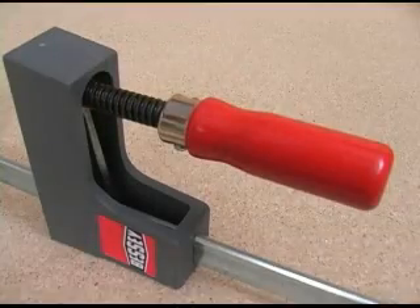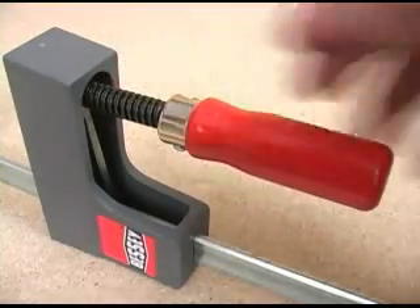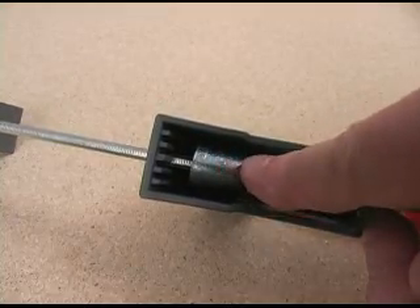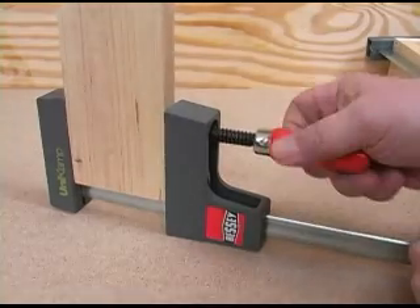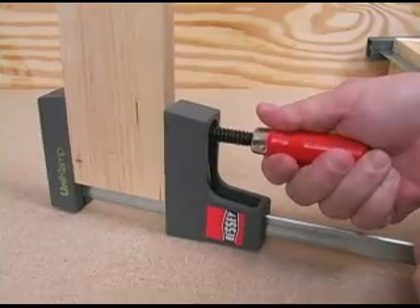Clamping pressure is applied by turning the red handle, which turns the acme thread, making applying pressure smooth and consistent. The Uniclamp uses a one-piece locking mechanism rather than a series of plates. This works very well and is very easy to use, allowing you to apply up to 330 pounds of clamping pressure easily and predictably.